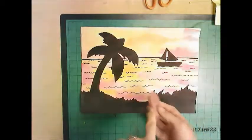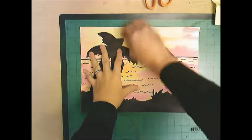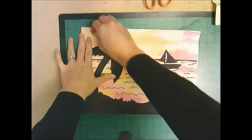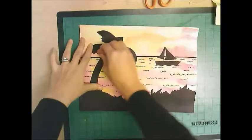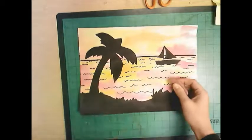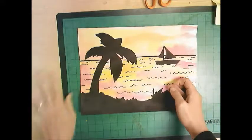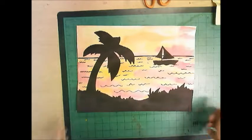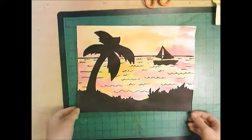Now I'm going to clean it up. I'll take my eraser and remove the little pencil marks from my drawing so I just see the black marker, making it nice and clean.